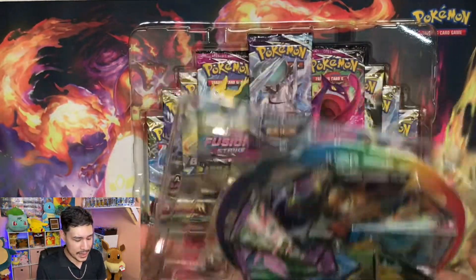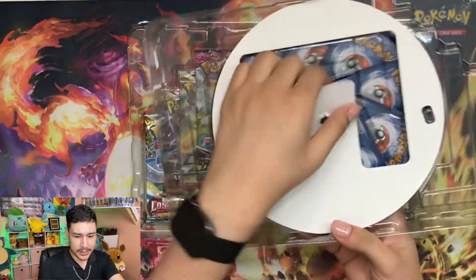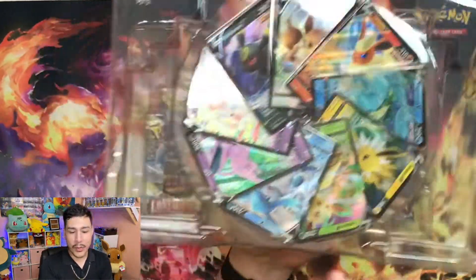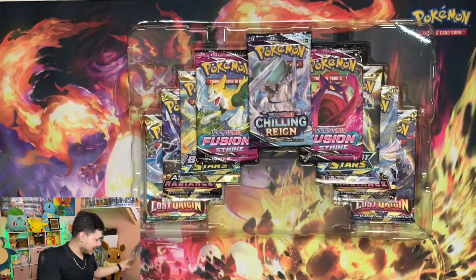But obviously I don't know how to open this. I'm having a hard time, I guess. You know what? We all know what the card looks like. We're just gonna go ahead and leave it alone.